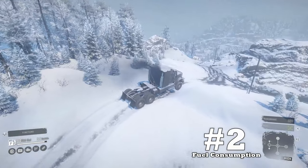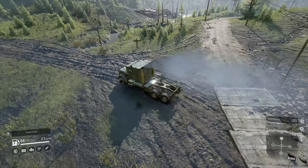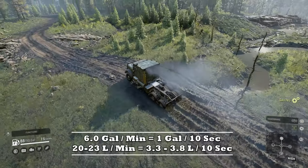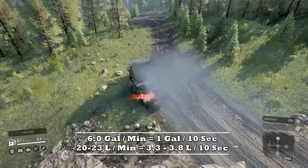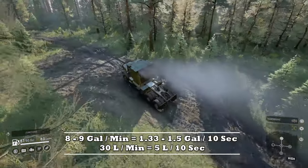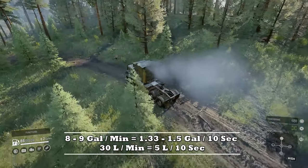Downside number two: fuel consumption. Out of all the possible downsides, the Navistar just downright chugs fuel. It's pretty safe to say it's up there with the International Paystar 5600TS on economy. Despite it having a large fuel tank, you're going to have to set up those fuel stops frequently to keep this beast fed.